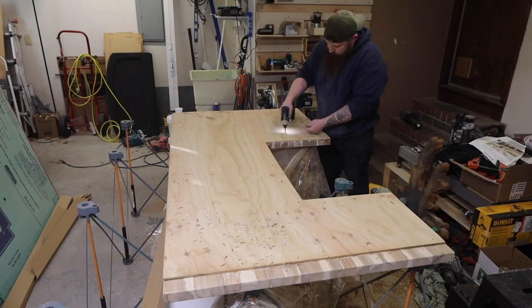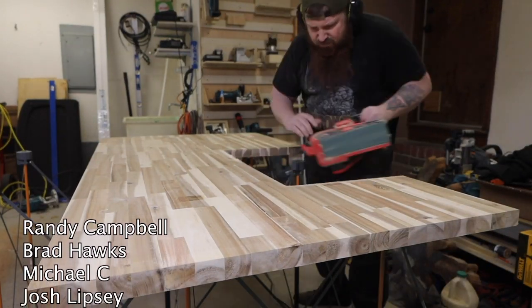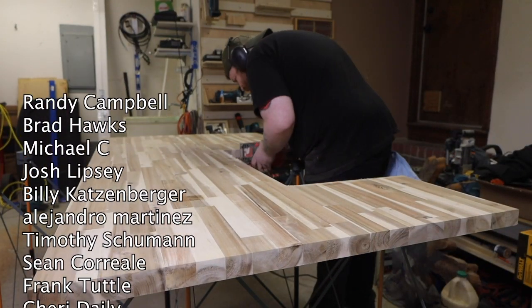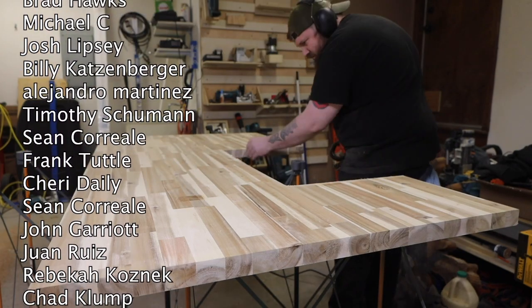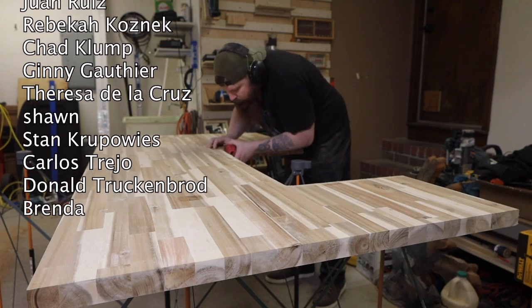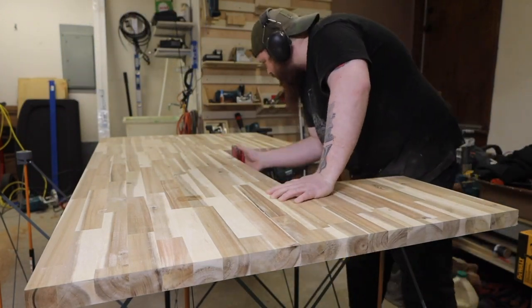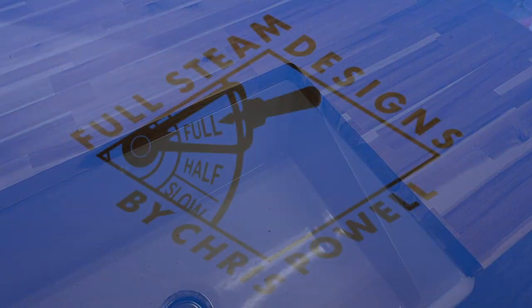I'll cover finishing and many more things in the complete build video, so make sure you're subscribed to the channel and click the notification bell so you'll be the first to know when it's available. If it's already out I'll have a link at the end of this video. Big thank you to my patrons and everyone else who helps support the channel. I just moved into a new house, so that means I've got a bunch of renovation and furniture builds coming. I also have some big stuff coming as far as the CNC router and shop goes.